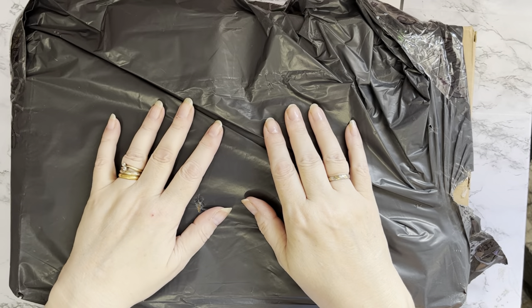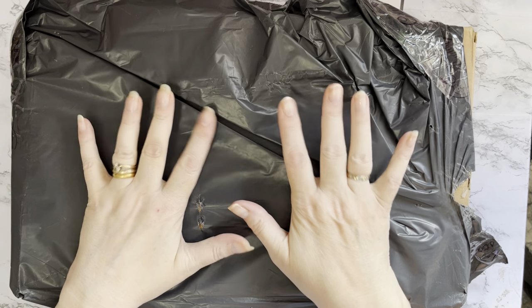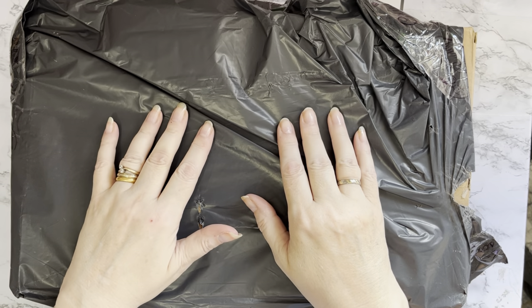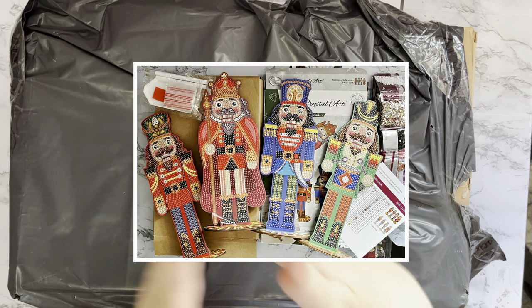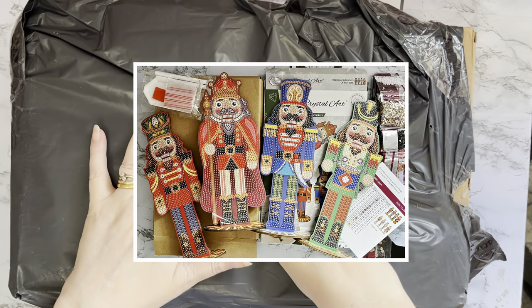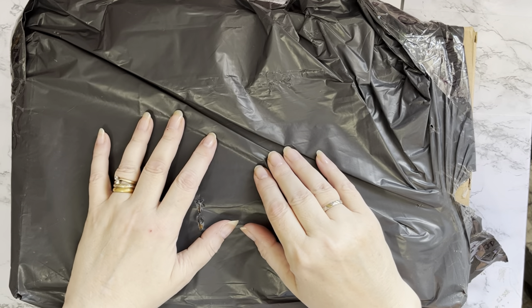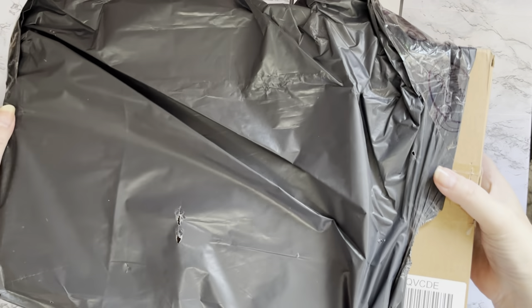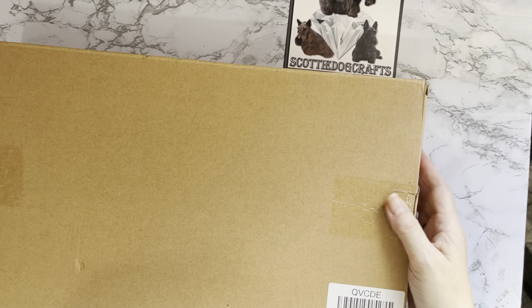Hi everyone, Liz here, thanks for stopping by. I've got an unboxing to do today - this one came to me via Creating Craft TV from craftbuddy.com. This is the other part of my order where I got my nutcracker figurines - the video is in my playlist if you want to check that one out. These have come in a box, so let's get them out of the bag and then out of the box.